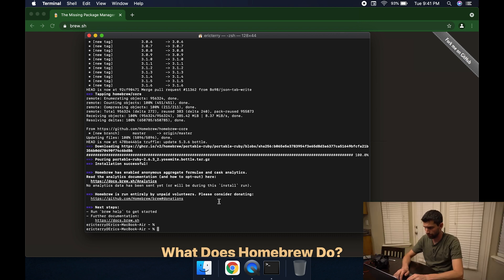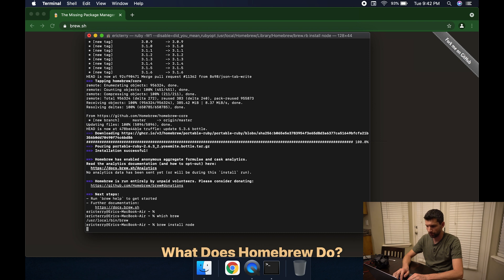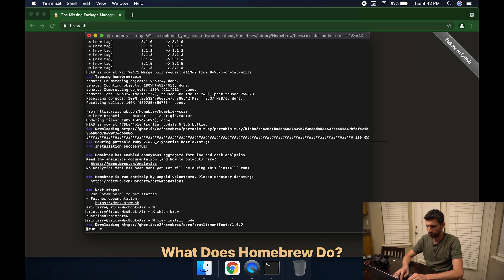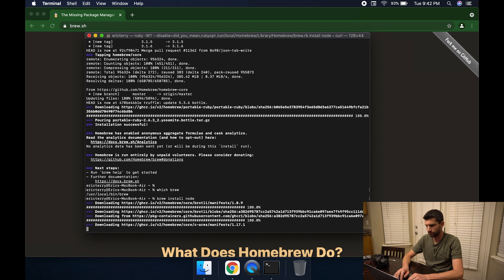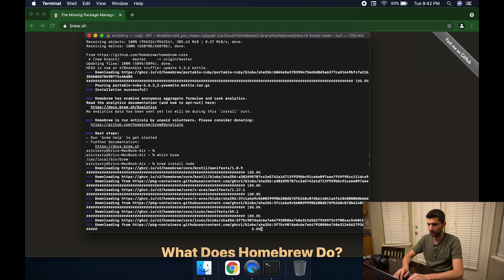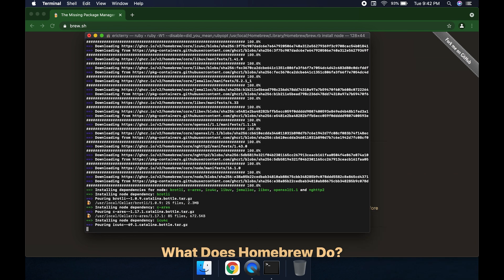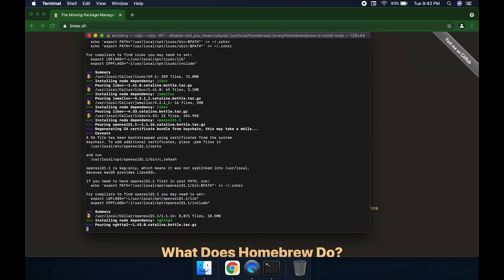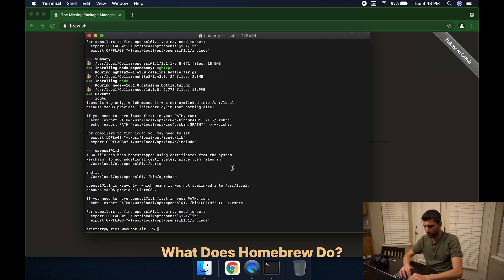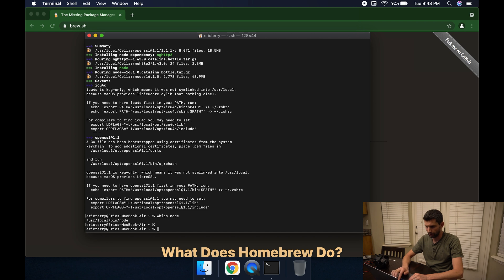Let's make sure Brew is installed. If you just do 'which brew' and it has some output, you know it's installed. The next step is we're going to use Brew to install a couple of tools. The first one is called Node. The command is: brew space install space node.